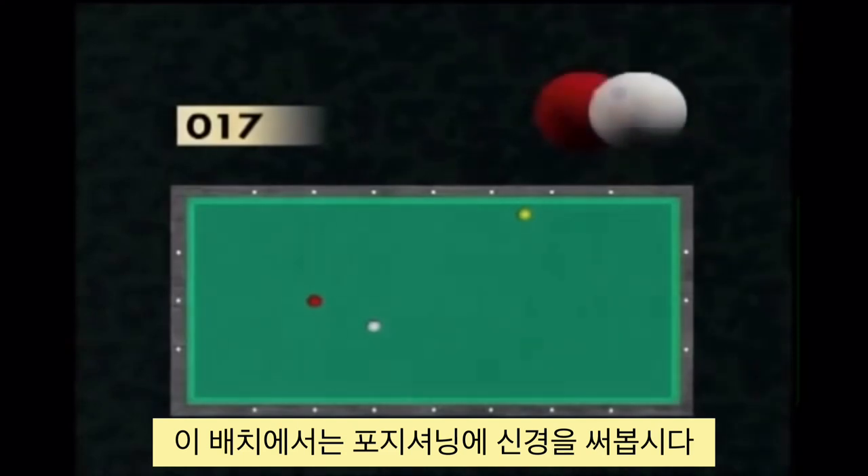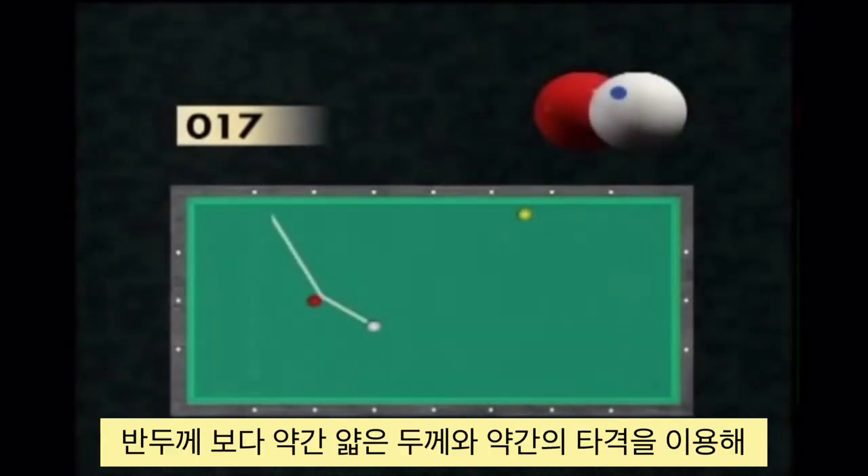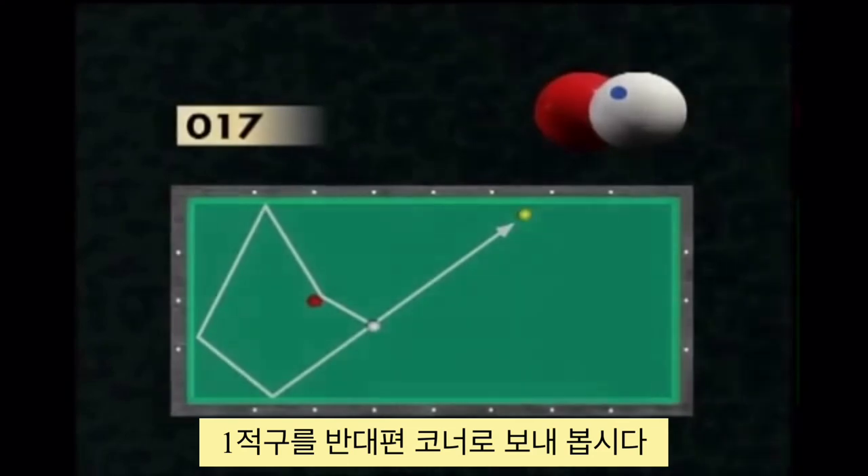By hitting the target ball slightly less than one half, and by well dosing the shot power, the player can reposition the red ball in the opposite corner zone to prepare for the next shot.